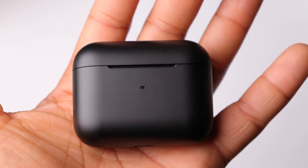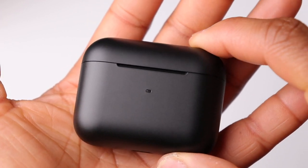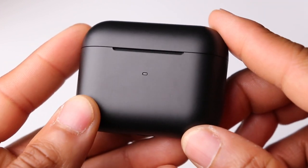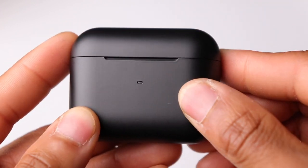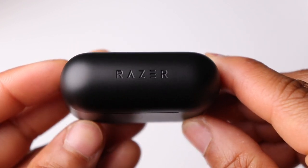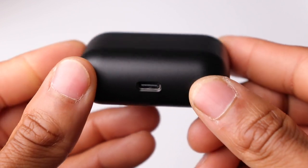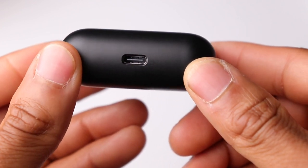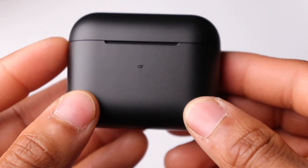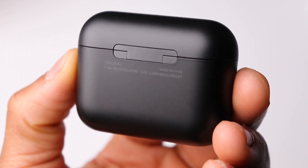Starting off with the charging case, it's very similar to the case of the AirPods except it's black and maybe just a tad bit larger. Instead of a smooth glossy finish you're getting a smooth matte finish all the way around. On the front of the case you have a single LED indicator for charging status, and on the bottom is your USB Type-C charging port. Overall the case feels well built and you're not going to have any issues fitting it into a pocket.